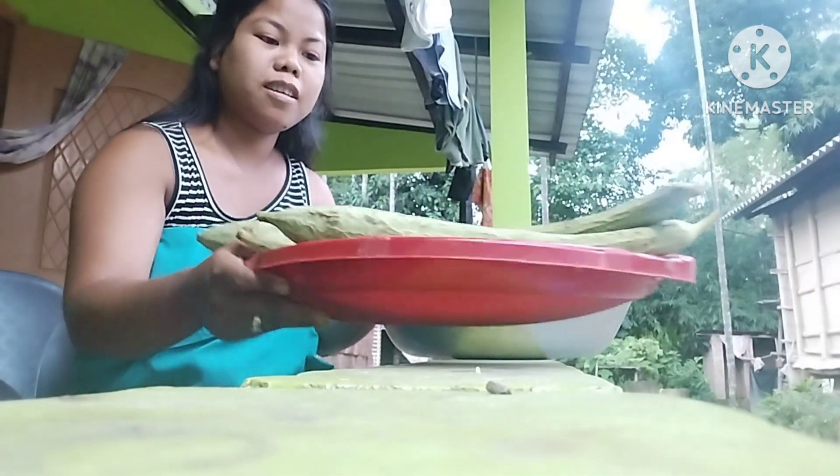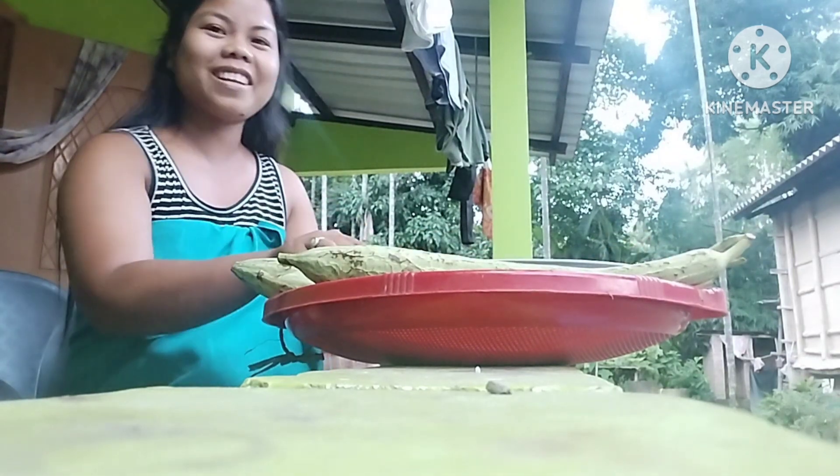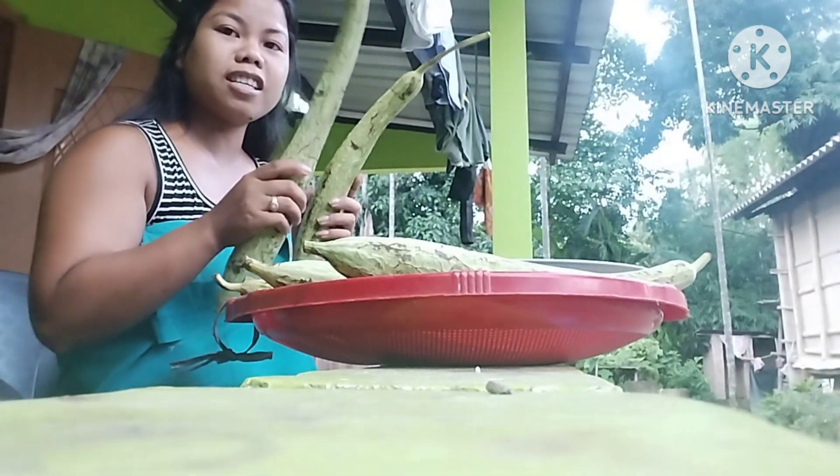I'll cut the pan on the top. I'll cut the pan on the pan. I'm going to make a plate for the cornice. I'll make the pan on the pan.